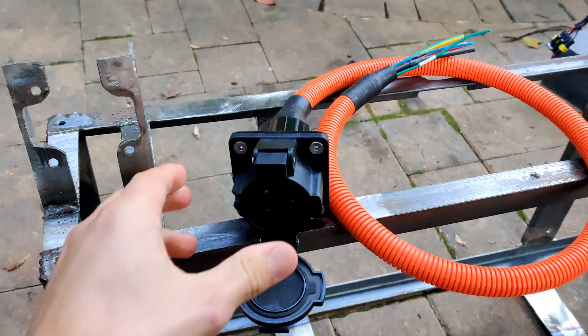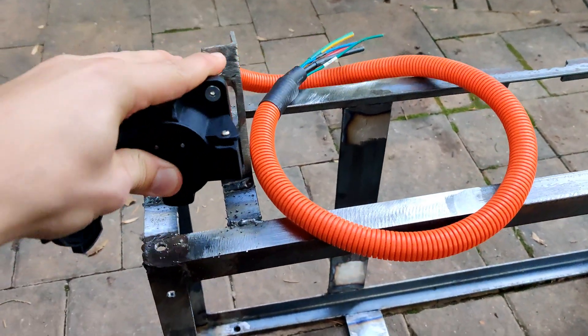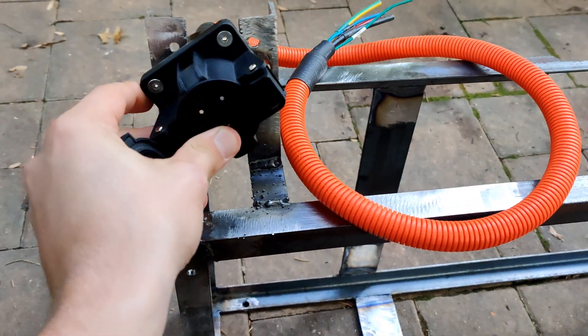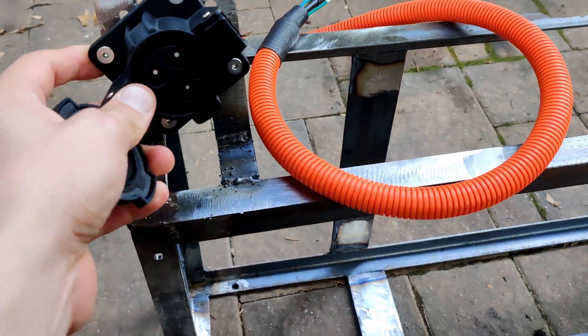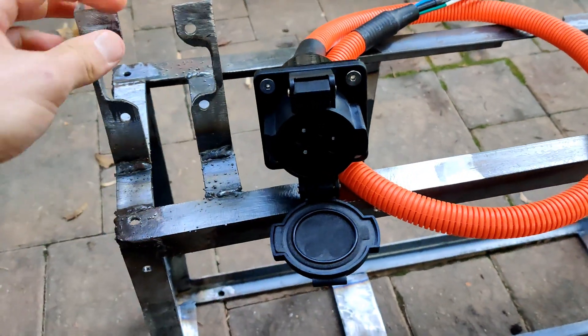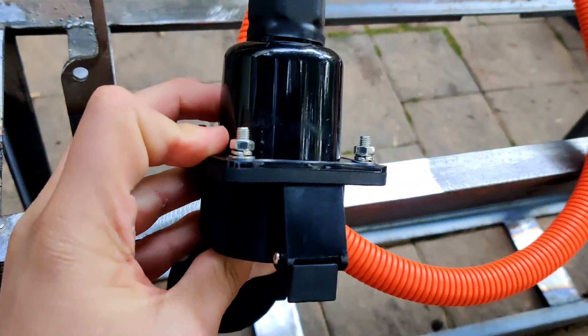A couple of the other things I made mounts for: the J1772 charging inlet, which fits right in here, bolts into this bracket that I welded onto the front battery box, which is going where the radiator used to be. That bolts in with these four holes using these four small bolts.